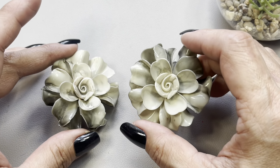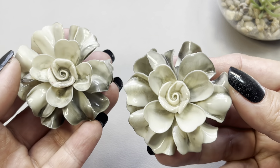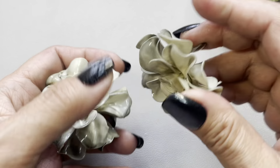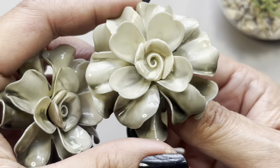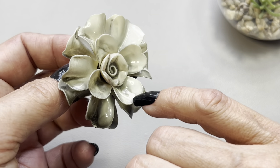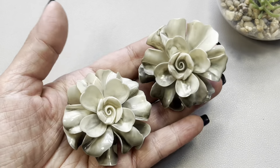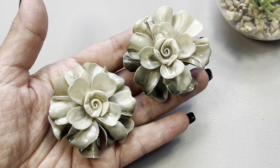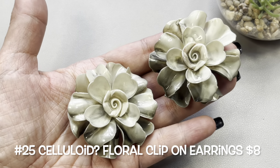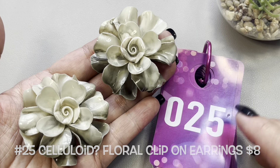Bringing something very fun and different — these are clip-on earrings, very lightweight, beautiful flowers. I believe these are celluloid, very old. Looking at it closely, this one looks good. This one here has some coating missing on that petal, but boy are these interesting. They're pretty large but very lightweight — very vintage. About two inches around. We have this pair of really neat clip-on earrings and this is going to be number 25.